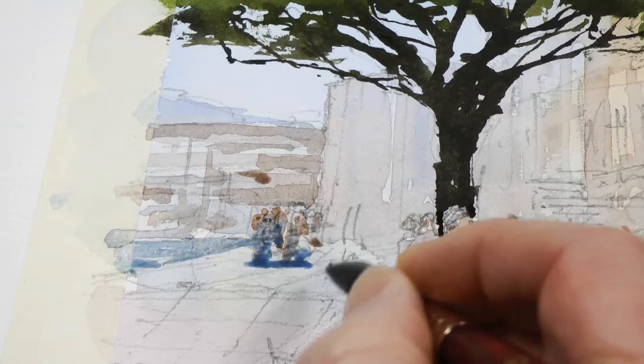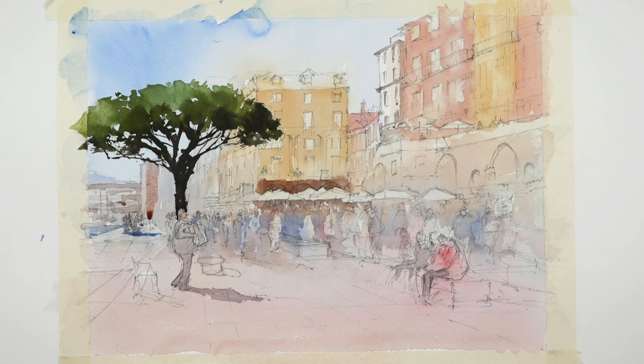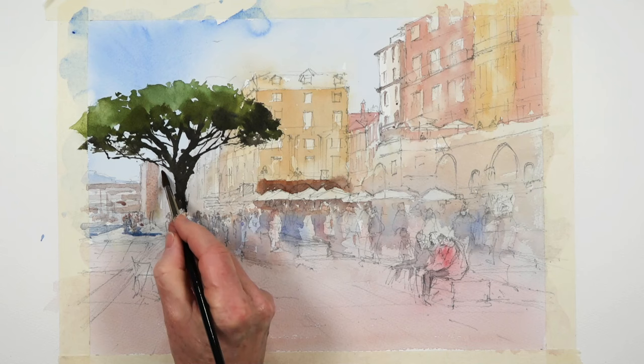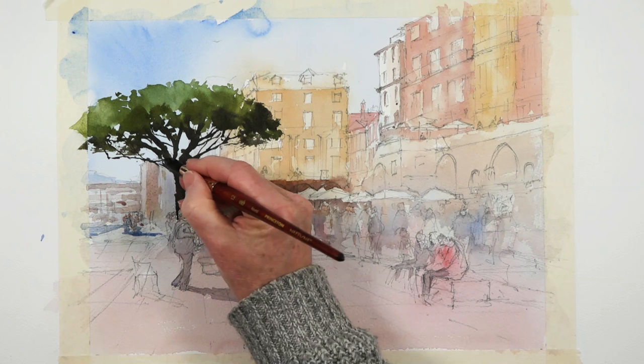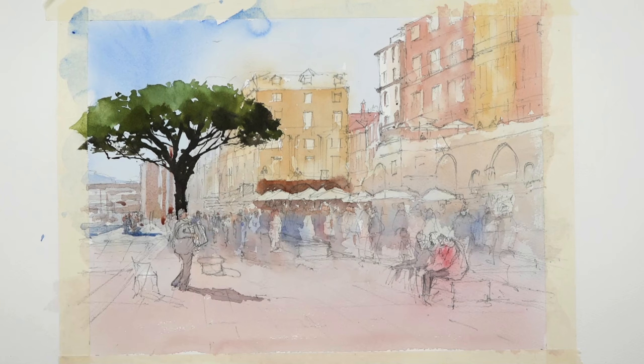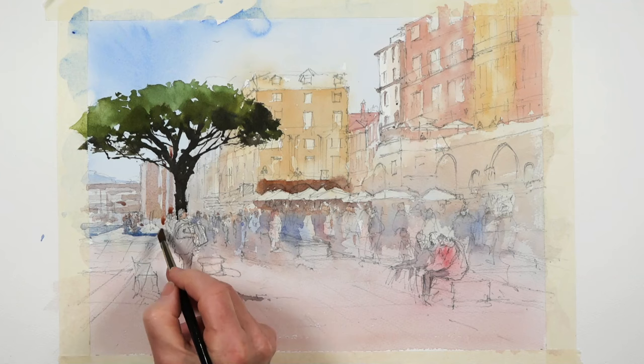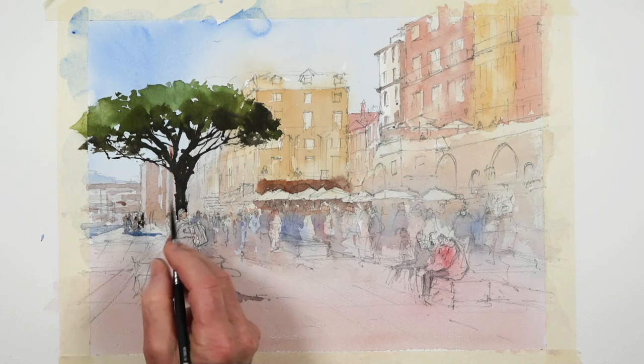These background buildings — quite a lot going on back there. Basically, with distance, whatever you see, never make it as detailed as you see it. Because if you do that, you will tend to lose the suggestion or illusion of depth in your painting. So in other words, don't be too literal with what's back there.